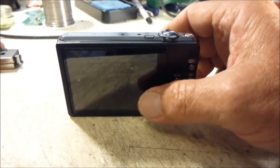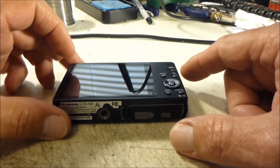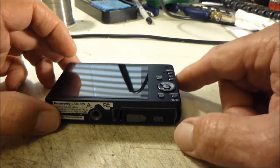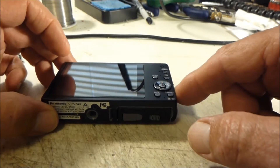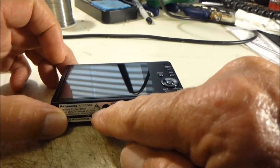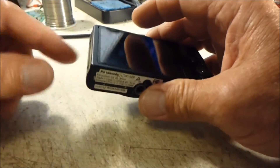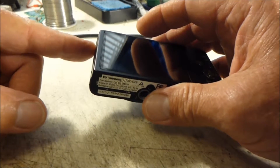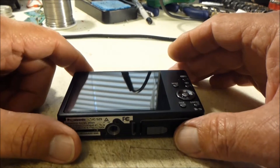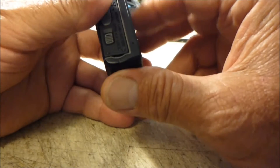Now that I've got all the screws out of the perimeter, I want to let you know that you do need to keep these screws in order because all of them are different sizes. The two on the right side are the same size. The two on the bottom next to the tripod mounting hole are the same but a little longer. The two on the left-hand side are really short screws, so keep them in order so you know where they go when you put the camera back together.